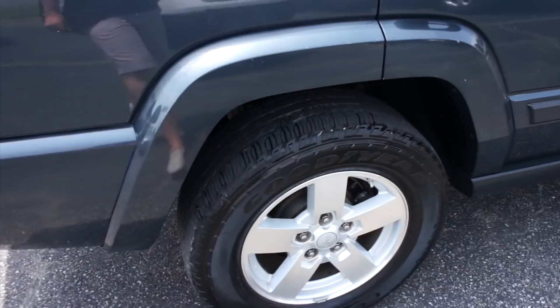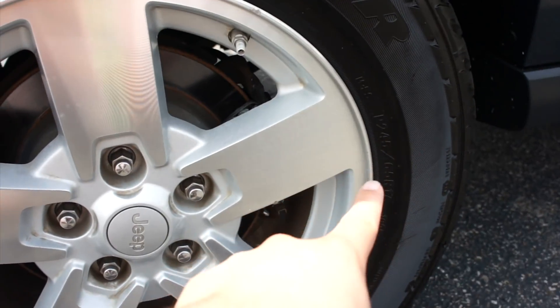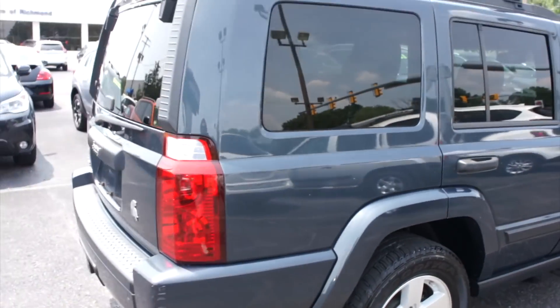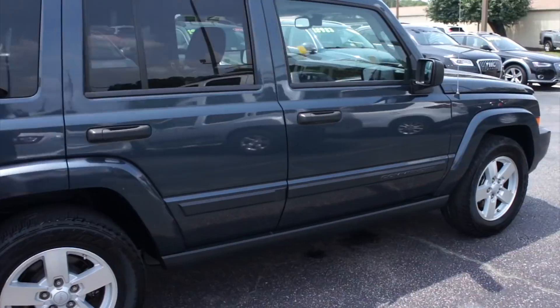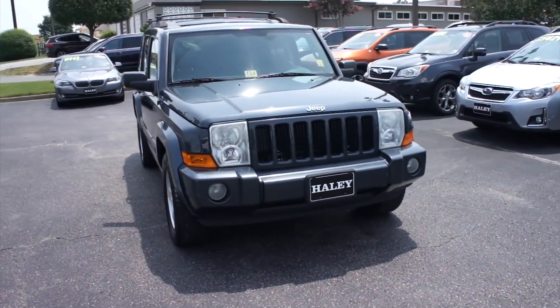Coming up to the wheel on this side, this one is riding on Goodyear Fortera tires which are in great shape. They are P245/65R17s, so you do have 17 inch alloy wheels and rear disc brakes on this one. Up front of course halogen headlights and fog lights.